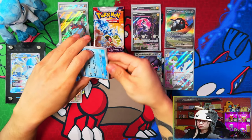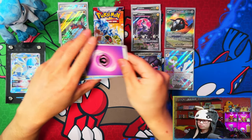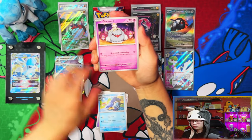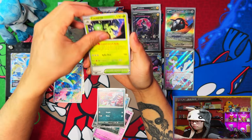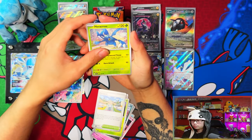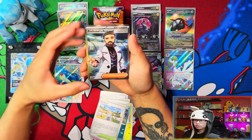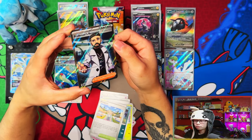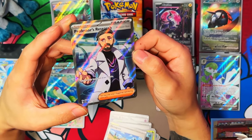All doubles apart from Iron Treads, which I'll take — and Gyarados too. I mean in terms of those pulls I'm glad I didn't get doubles there. The first illustration rare I pull and it has to be a double. Hopefully the next one will be Iron Treads again. Full art trainer now — Professor's Research Professor Turo. Would have preferred Sada but we got Turo.